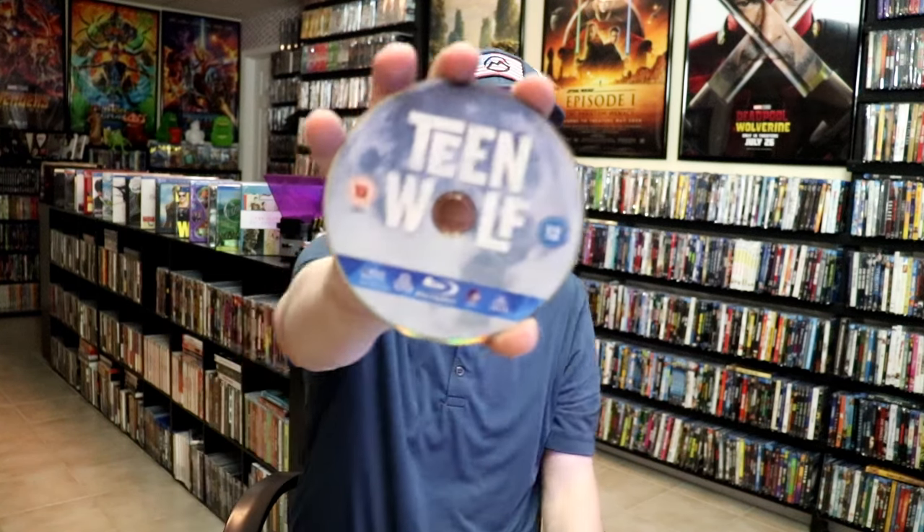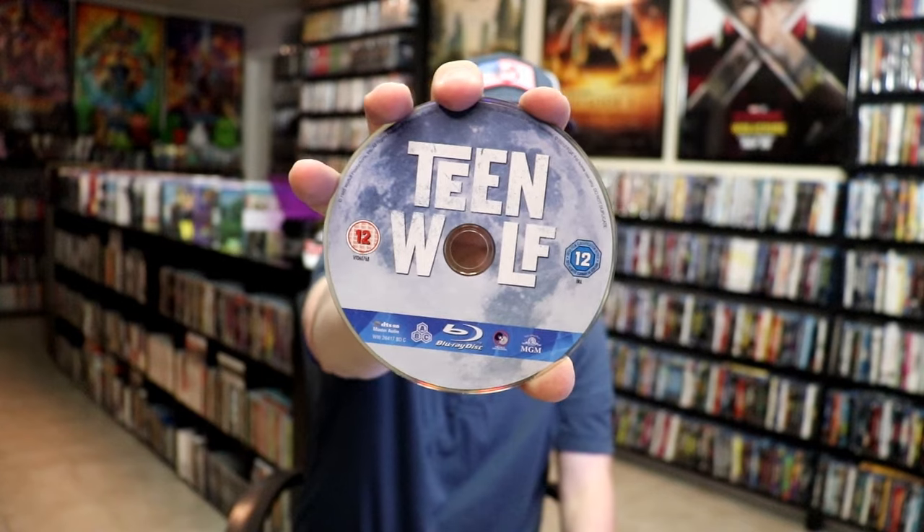On the inside, we do have just the one Blu-ray disc, with this disc art here, which looks like the moon. And then we do have some inside artwork.